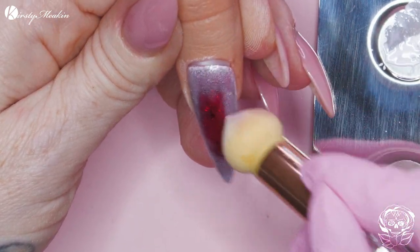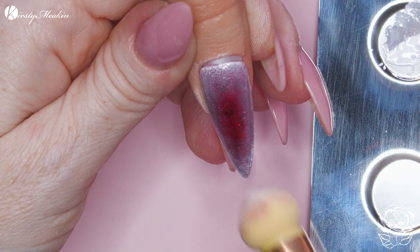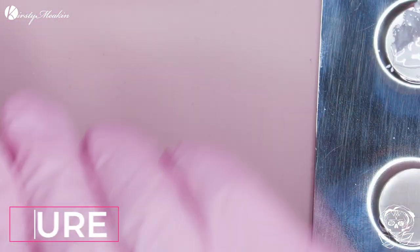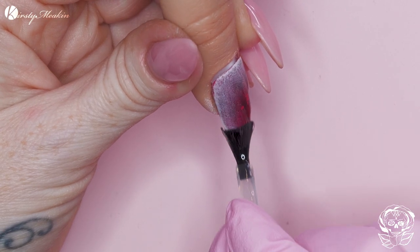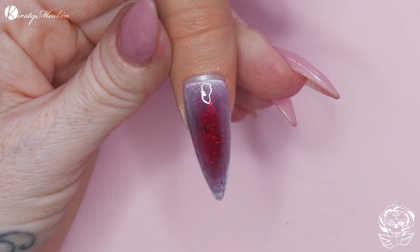I'm just using what's left over on the sponge. Let me just cure that. I'm gonna topcoat this because I want to work on a shiny surface — I want contrast between the shiny nail and the snowflake. So I'm using the Messy Nessy brush, which is perfect for these kind of little details.